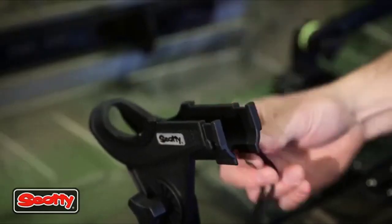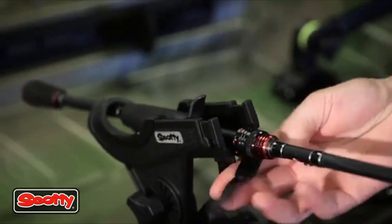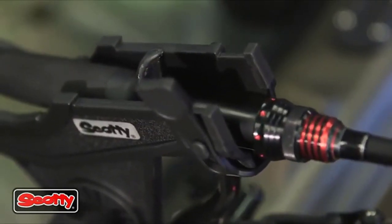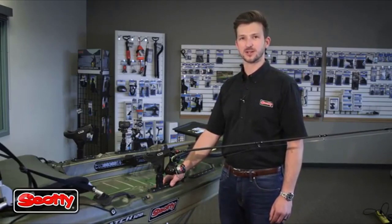You can also put the rubber strap in the bottom position to have your reel on the bottom, securely fastened. You can find all your Scotty rod holders and accessories online or at your favorite local tackle shop.